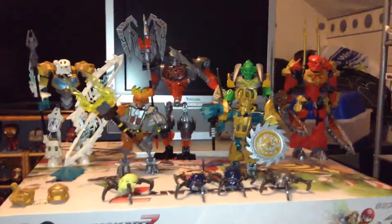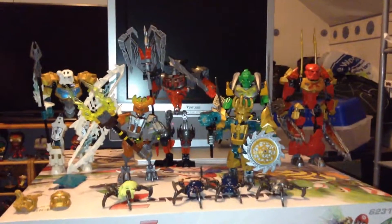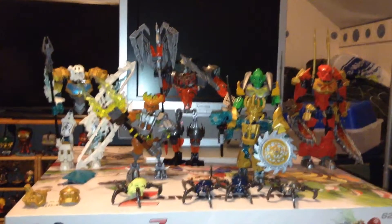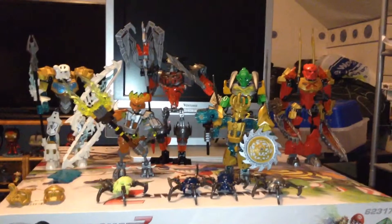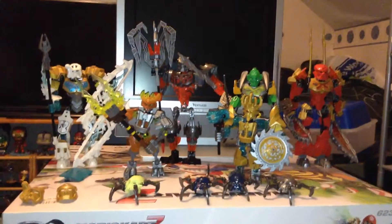What do you guys think of these skull spiders? Do you think they are cool or do you think they kind of suck? I think they are kind of meh really — they kind of add to the sets a little bit. Anyway, that's the 2015 line of Bionicle. There's a new 2016 line upcoming, but I'm not so much of a fan of those designs as I am of these ones. I just like these designs a lot more.